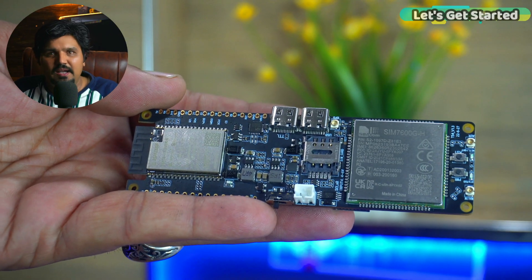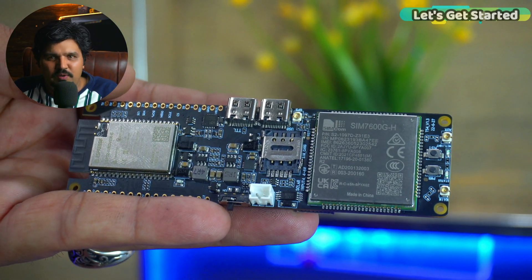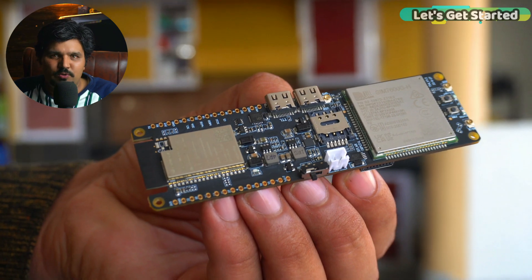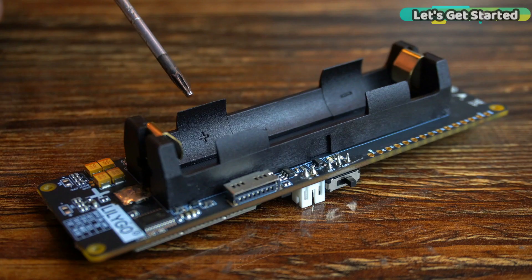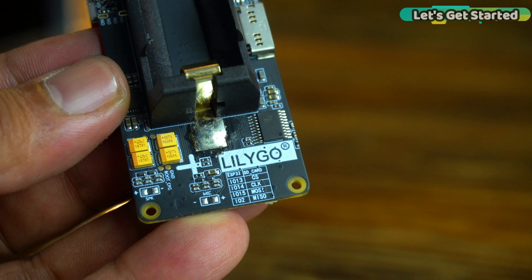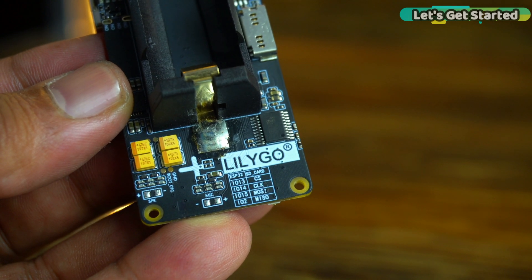You can add on-board components. On this board you can see a lithium-ion battery and battery holder with plus and minus markings. This is a TF card or Micro SD card slot. The SD card connections — CS, CLK, MOSI and MISO — are connected to the ESP32 GPIOs.